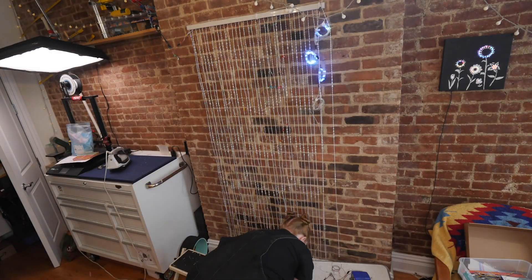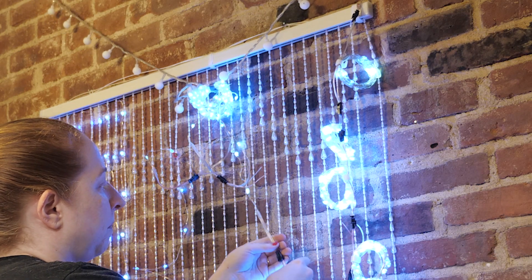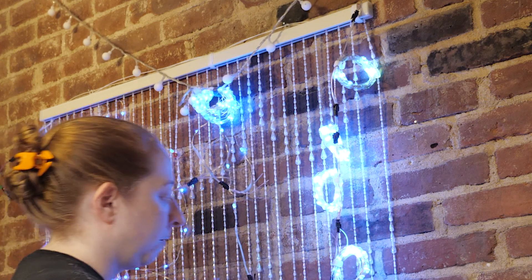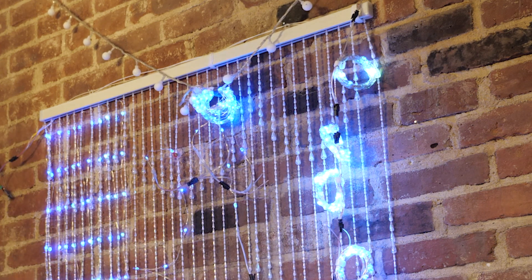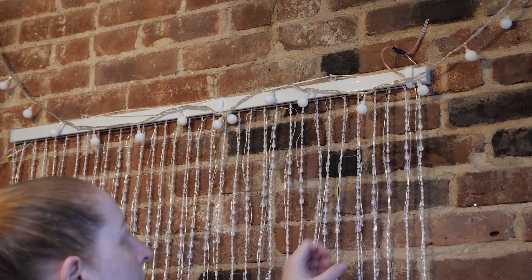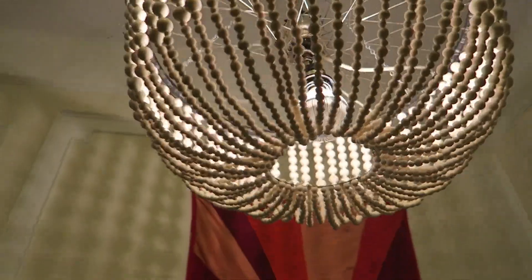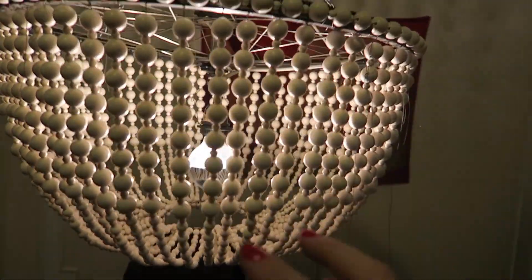I attached a secondary power and ground to the end of the last LED strand, then connected up all the LEDs to test them and double check that everything was getting enough power. Trimming all those threads is giving me flashbacks to my beaded chandelier project, which still doesn't have all its threads trimmed, if I'm being honest.